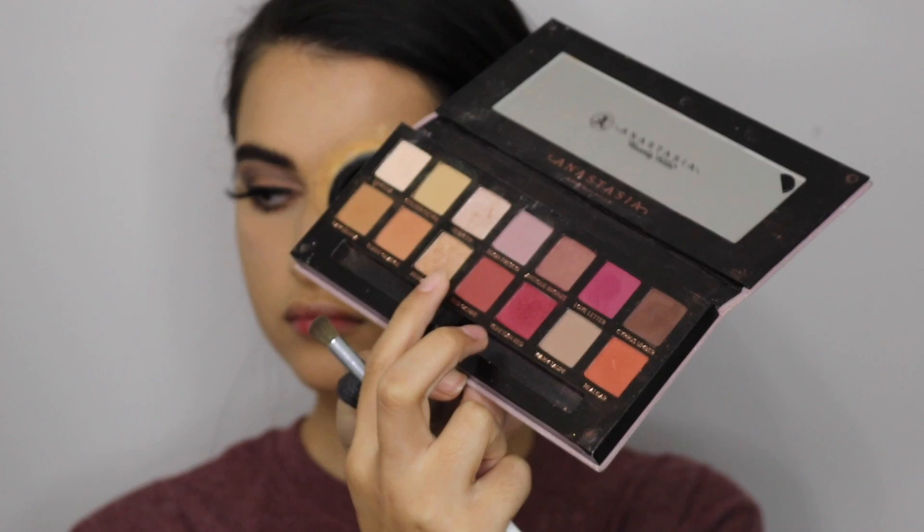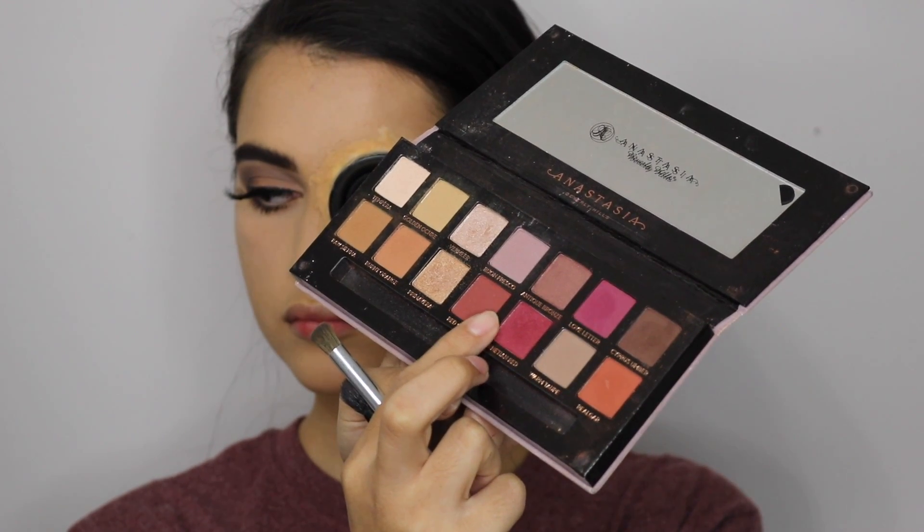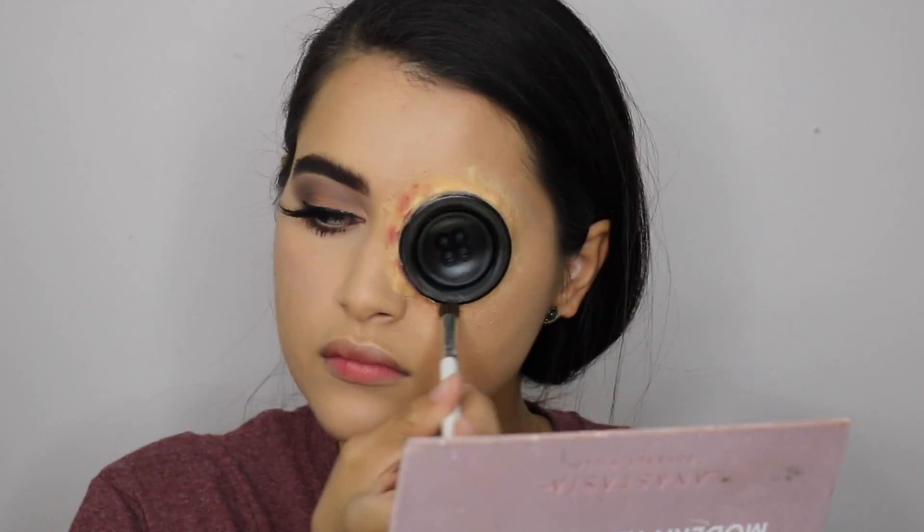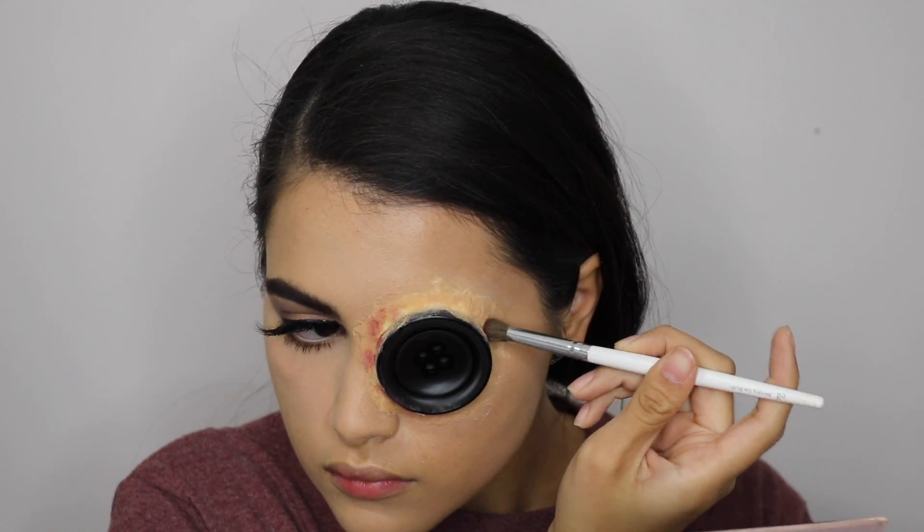Now I'm picking up my Modern Renaissance palette. I'll be using shades Red Ochre, Venetian Red, and a little bit of Cypress Umber just to give our button eye a little bit of a bruised-up look.